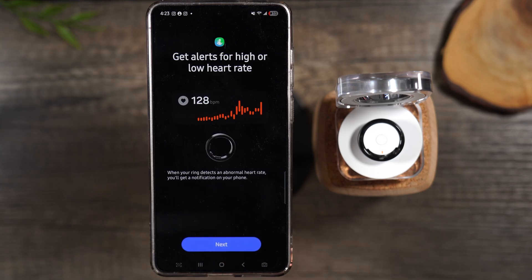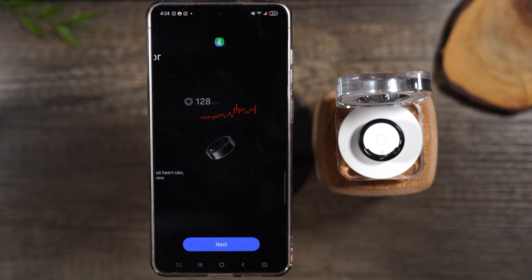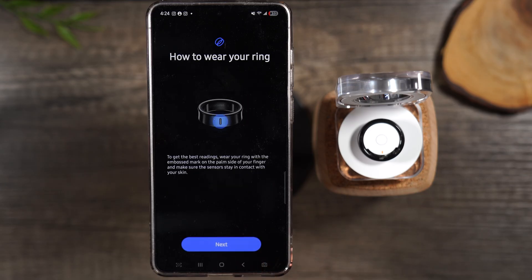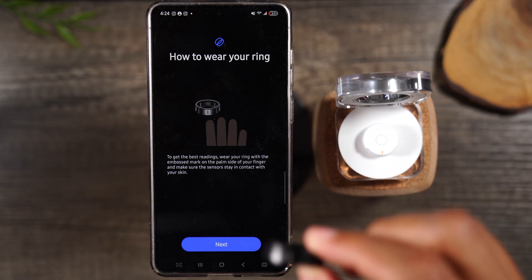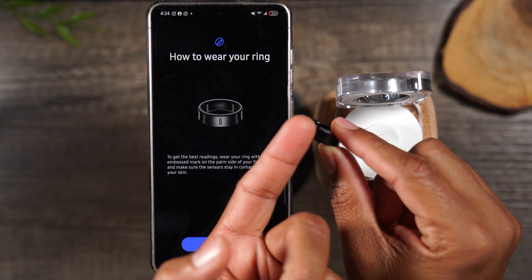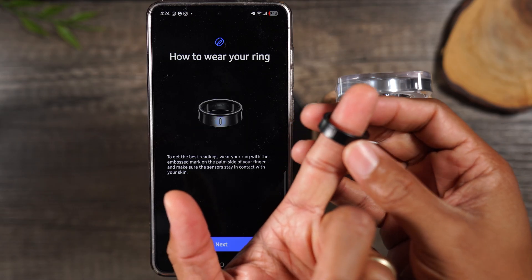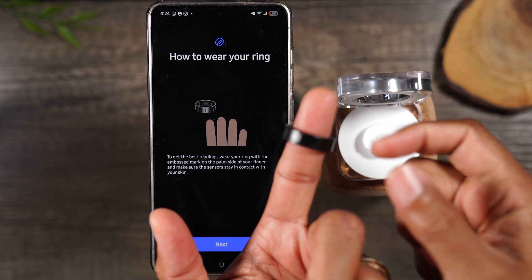The ring can alert you when your heart rate drops below or rises above a certain rate — for some of you that's really important; there could be something going on with your body and this will let you know. This is also a newer feature: it can predict your menstrual cycle for women, which is pretty cool. Hit next. It's now showing you how to wear the ring — there's a little dash on the ring and that dash needs to be facing you.